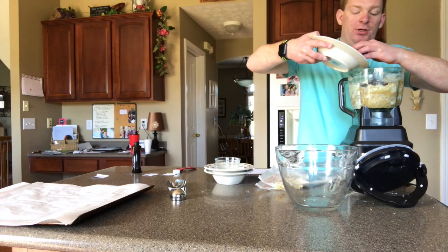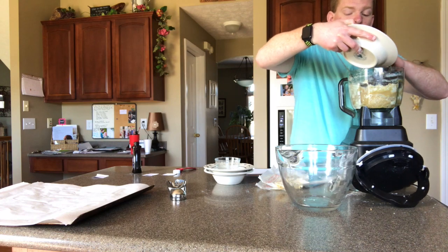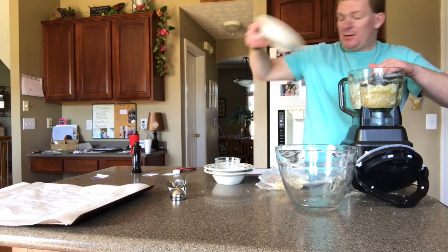Make sure you don't spill. Looking good.